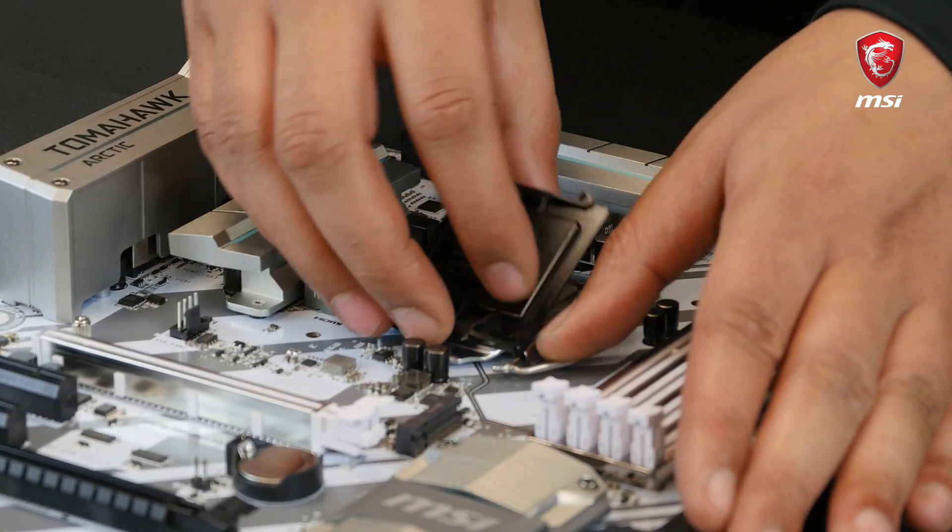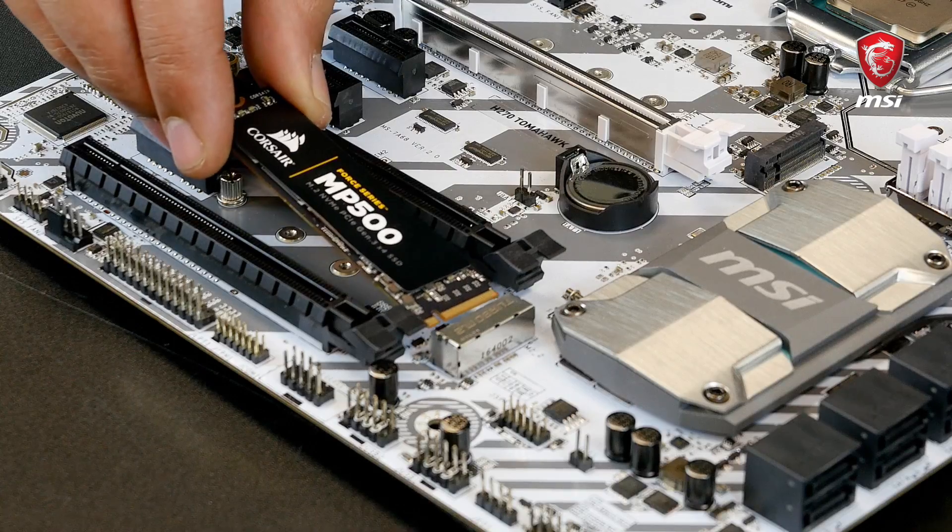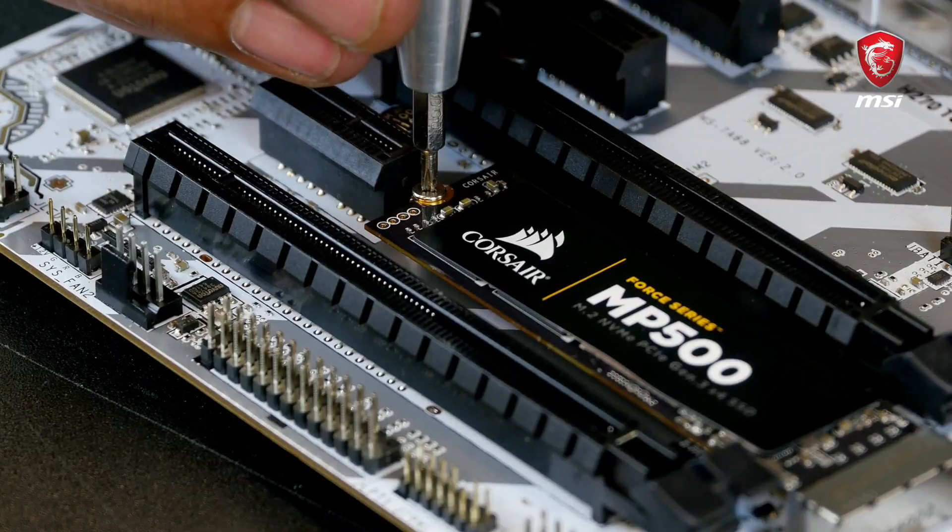While we are at it, let's also install the M.2 SSD. First remove the screw, insert the SSD into the M.2 slot, and secure it back with the same screw. That's it.